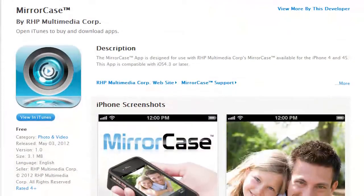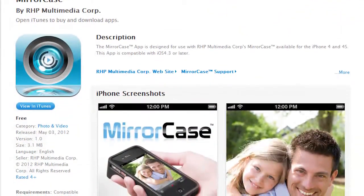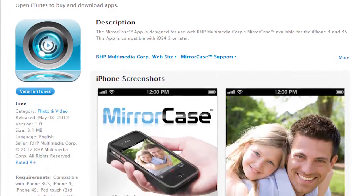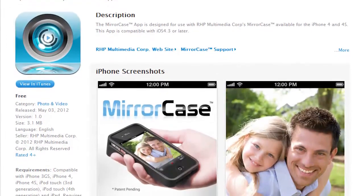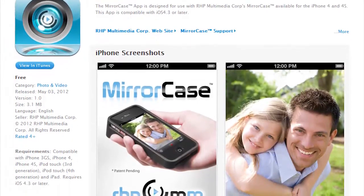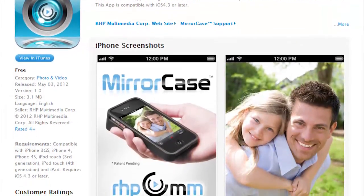And once you buy it, you then download an app — the mirror case app. Yeah, so you can get the mirror case app from the app store, download that, and then obviously all your photos, when you've got the app, they just save to the camera roll. So you put the case on, have the mirror case app, and away you go.